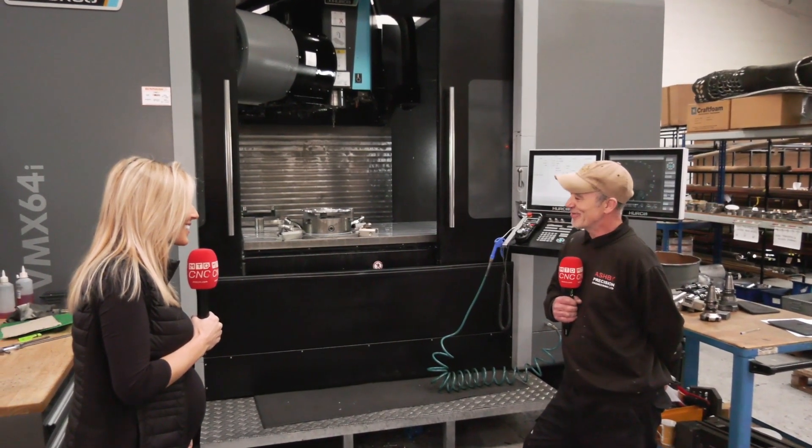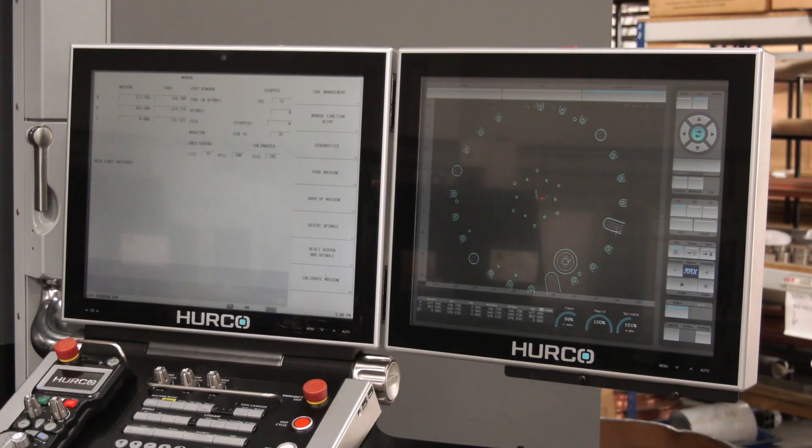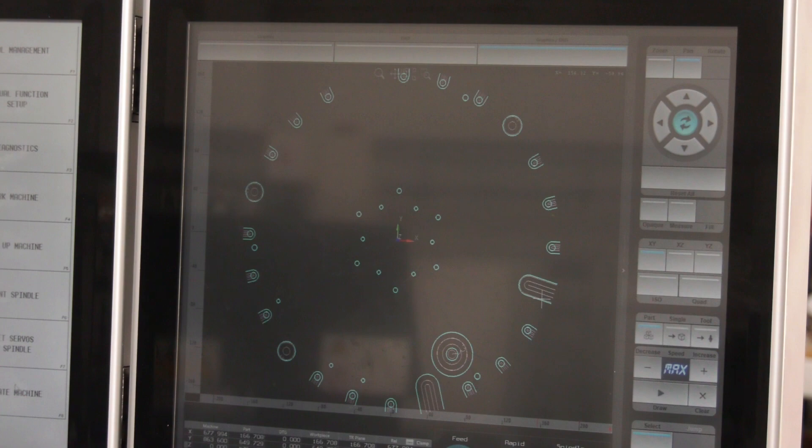Do you enjoy working on newer machines? I do yes. What about the control system? The control's brilliant — big screens rather than the little ones now, and the graphics are good.